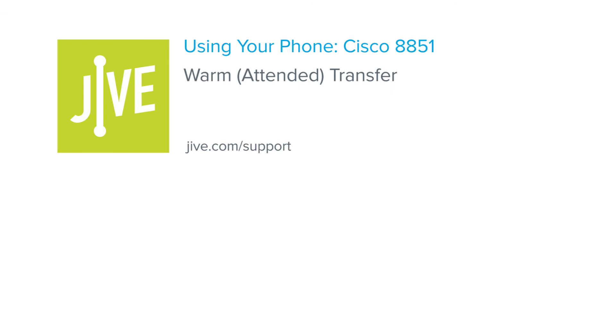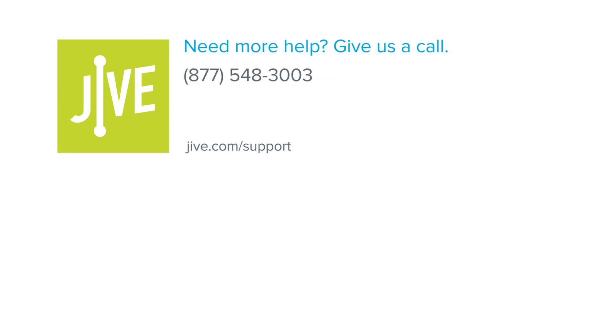That concludes the process for performing a warm or attended transfer on a Cisco 8851 phone. If you have additional questions, please read our online documentation or contact our support team who would be glad to assist you.